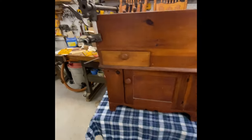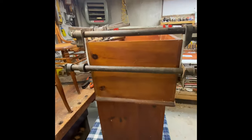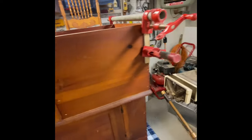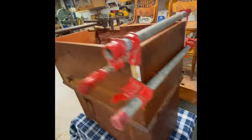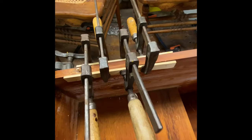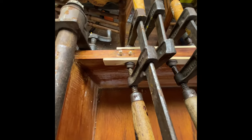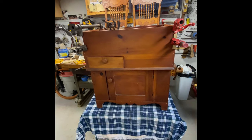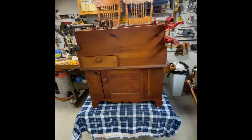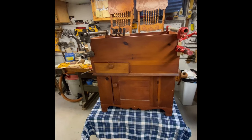The glue-up of the cabinet is complete. We got the sides glued as well as the other side, and made the repair to the back to fix the split that was there. We also plugged the screw holes from the hinges. Now we'll let this sit in clamps overnight for the glue to cure, then move on to making the repairs to the top and get this cabinet back together.